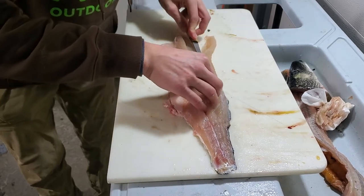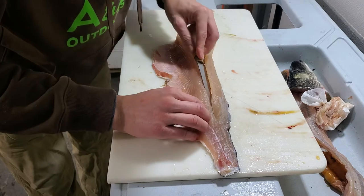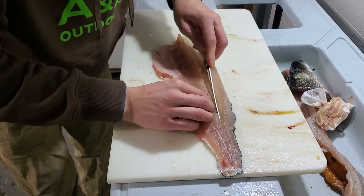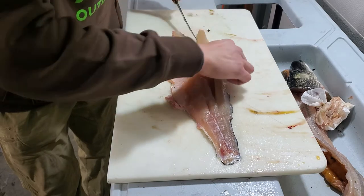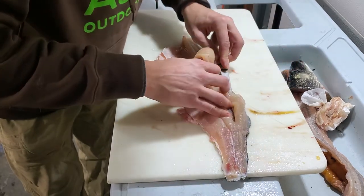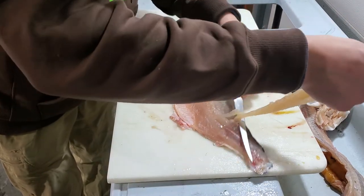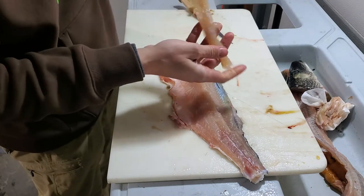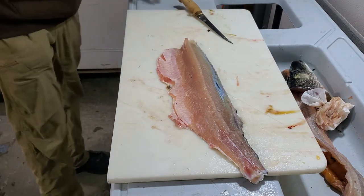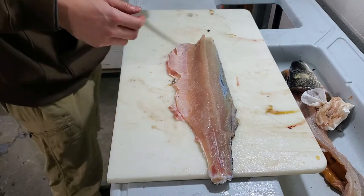Once I get to that point, I turn my knife and just fillet the top of the shoulder right off, keeping my knife kind of pressed down on those bones, moving down towards the tail. Here's your top side right here — that's all boneless. I probably could have gone a little bit further down towards the tail, but that'll be just fine.